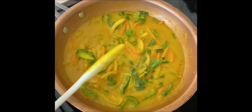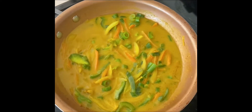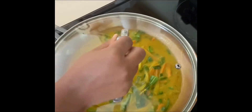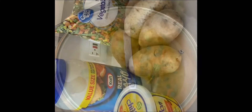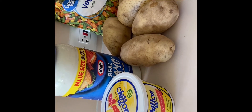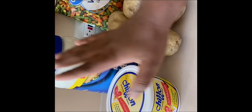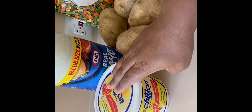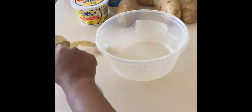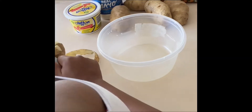I'm gonna let my vegetables cook in the coconut milk for five minutes while I start on my mashed potatoes. Here I have two pounds of potatoes, mixed vegetables, mayonnaise, and chiffon butter. I'm gonna peel my potatoes now.